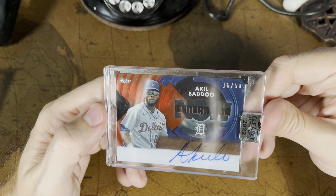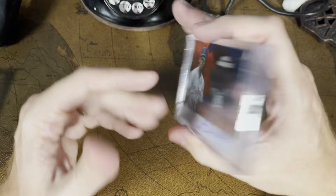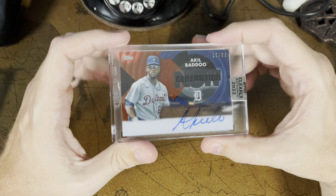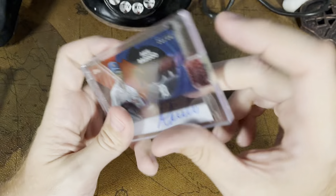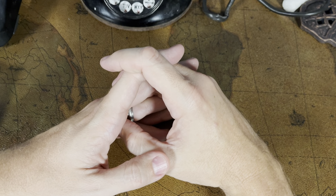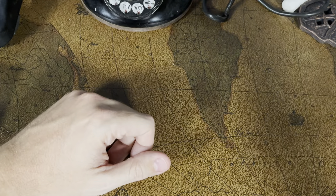The last one out of that pack today is this auto — Akil Baddoo, Now Generation from the Detroit Tigers, numbered 15 out of 50. Another Clearly Authentic. I must have gotten really lucky with the Clearly cards. This one is also transparent — you can see my fingers behind the signature line in particular. Very neat. I really like these cards, though they're very expensive for one single card. I think it's like $100 to $150 for a box where you get one card, so odds are these aren't worth $100 or $150, but I wouldn't be surprised if they're closer to $50 or so. It's neat that they come already in a sealed case, so you don't have to worry about protection.